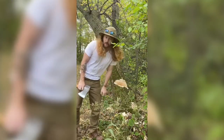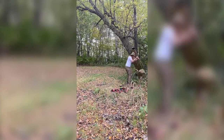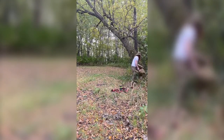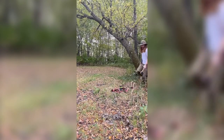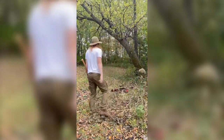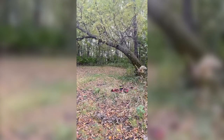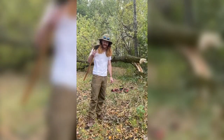I heard it start to crack. It's cracking. Here it goes. It's going — whoopie! Come on, let's go. We did it! With an axe. That's good.